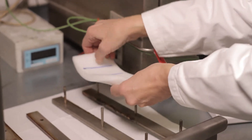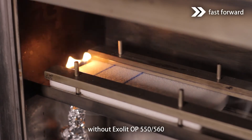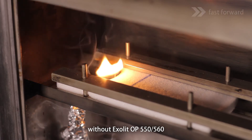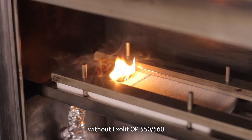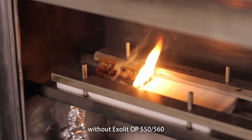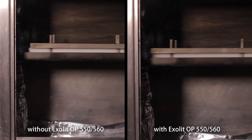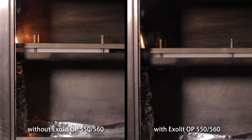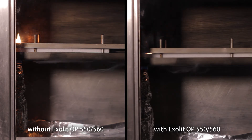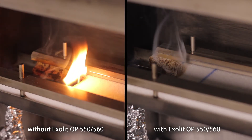A common test for the flammability of flexible polyurethane foams is the FMVSS 302 test, the Federal Motor Vehicle Safety Standard 302. This test has become the benchmark test in the automotive sector and is also used as a screening test for development work. With the horizontal sample orientation and small ignition flame, it is not very demanding on materials. However, unprotected polyurethane foam will fail the test, and flame retardants are required to ensure a minimum safety level for these materials. Without flame retardants, the material burns steadily and fails the test.